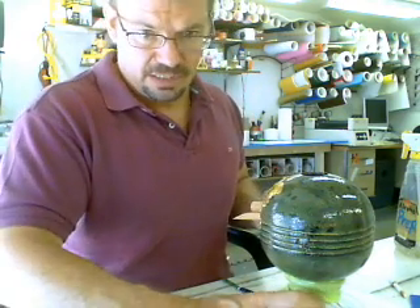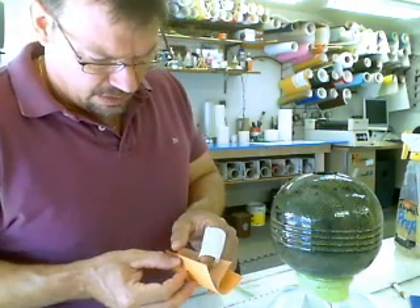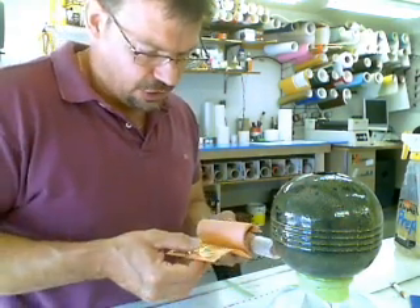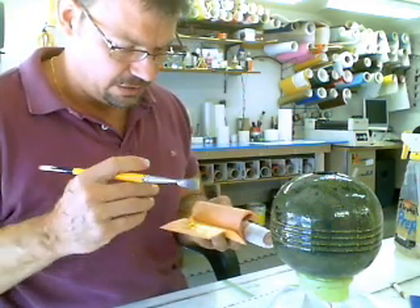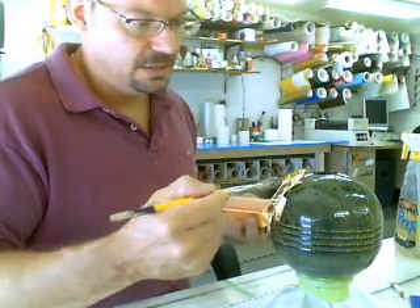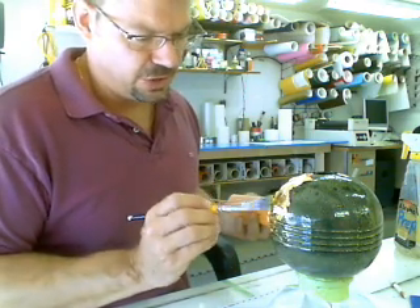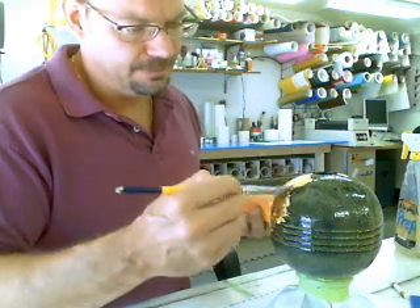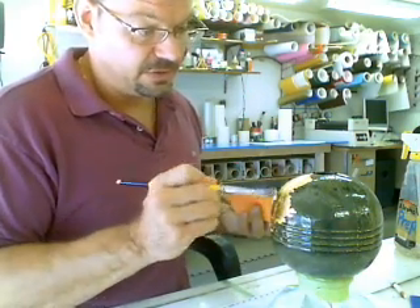There are other things that people use now — they use paint and the like. But it never really has the brilliance. When the sun hits this, it's so beautiful. If you ever look at the domes on a city hall or a college, you'll notice it glistens in the sun. And it never tarnishes — it is impervious to the elements. It might show a tiny bit of wear over years from the rain beating on it, because gold is soft, but it never tarnishes.